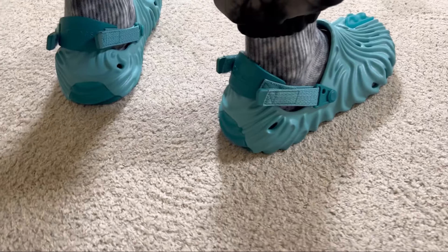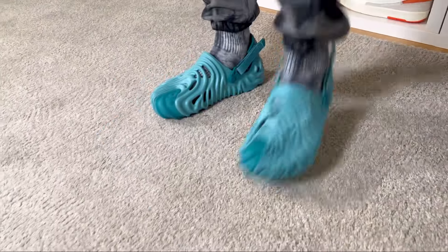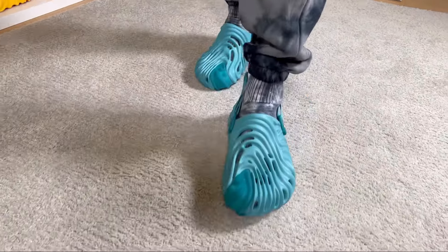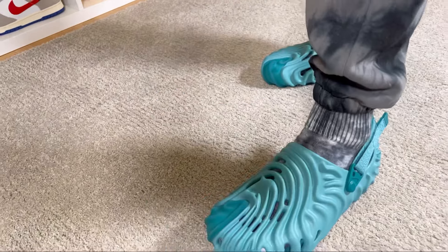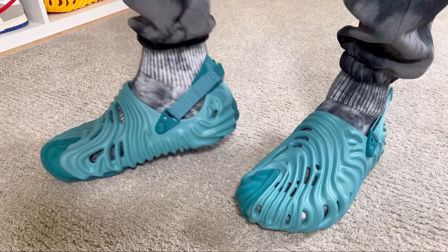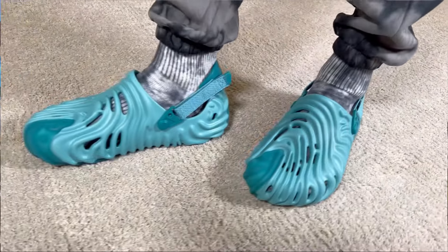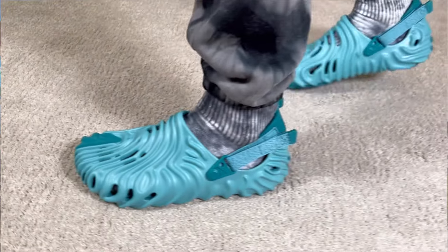Overall, this latest release of the Crocs and Salehe Bembry in this teal colorway looks quite interesting. Of course it's just a color change, but it's either you like or you don't like this collaboration. Comparing with the original Crocs, I feel this is a very big improvement. These ones will not be as squishy as the foam runners but will still provide a good level of comfort. If you're not a fan of these flashy colors, you can go for others — white ones, cream ones, brown ones — and Crocs will surely bring more colorways.